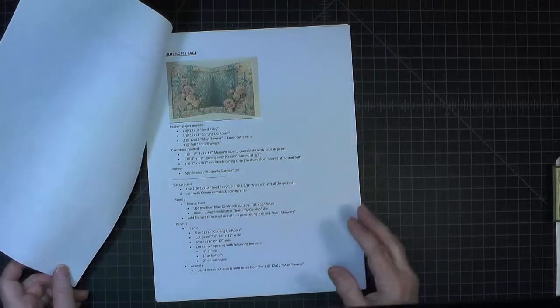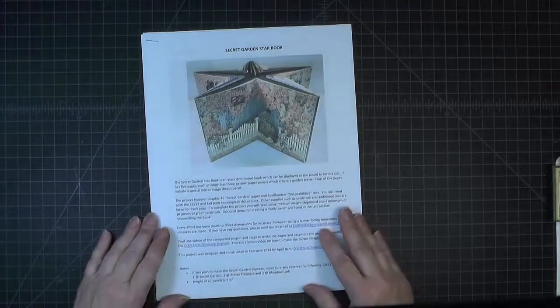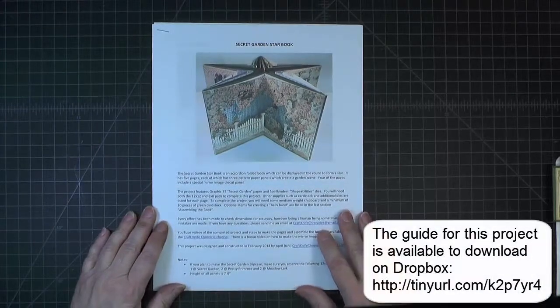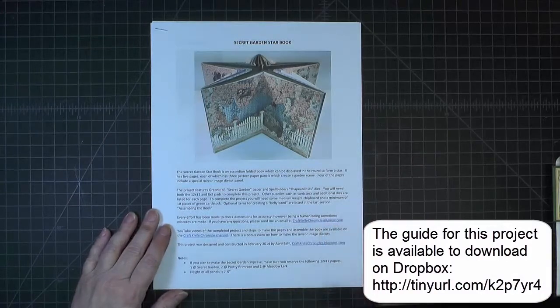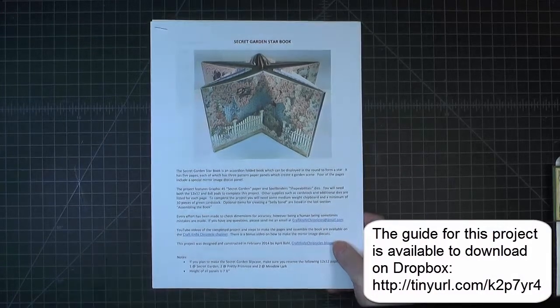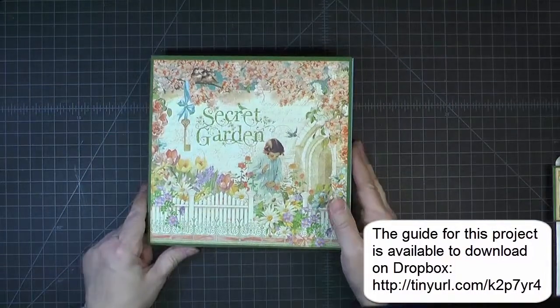I will have a link to that guide both as a callout in this video and in the description below. So that is what we will be working on in this set of videos: the Secret Garden Star Book.